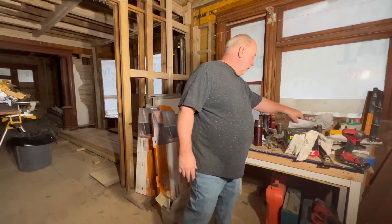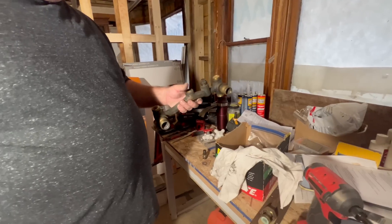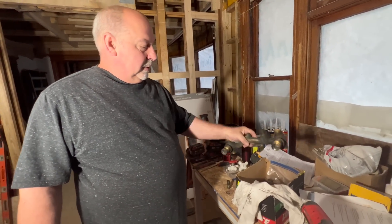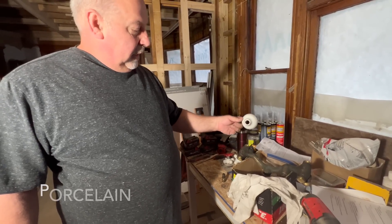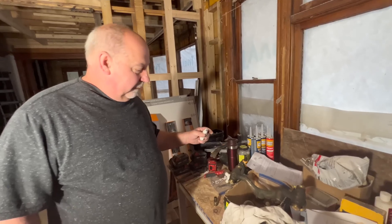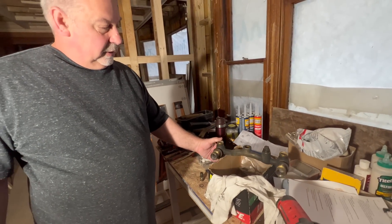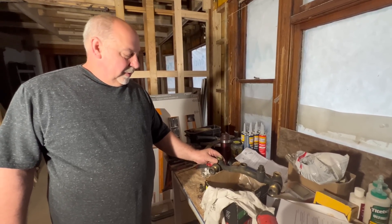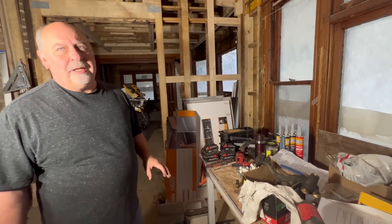So let's talk about this vintage faucet made by Kohler that we've completely disassembled. It's real nice — it has glass handles, and I've got it all apart. Now I can rebuild it. I've located all the pieces to rebuild it. This is going to go in the steam shower up on the second floor in conjunction with a diverter for the handheld wand.